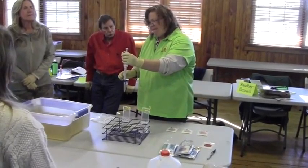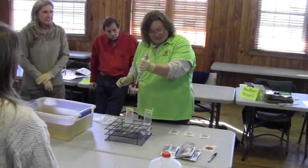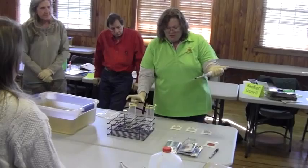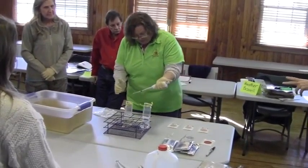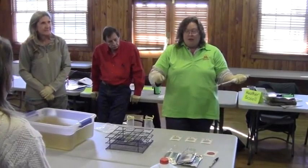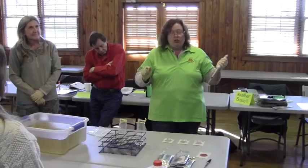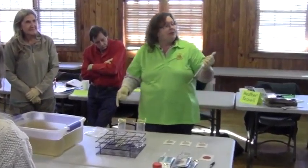So you can use the same tip and push it down first? Yes. You can use the same with this group — the control group and the next three samples. And then when you get ready to move on to the next sample, that goes in the garbage and you start all over again, because you don't want to cross-contaminate one sample site from another sample site.